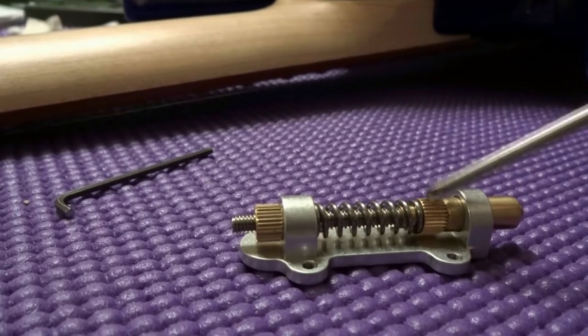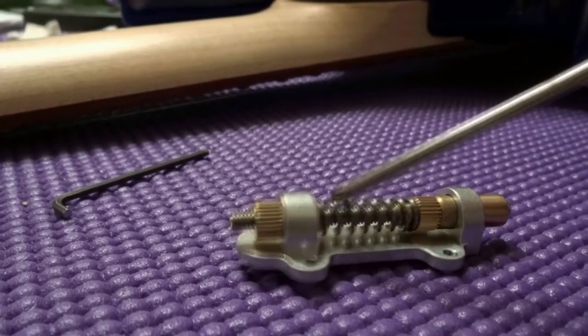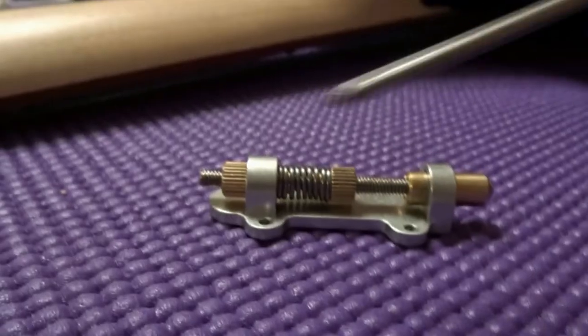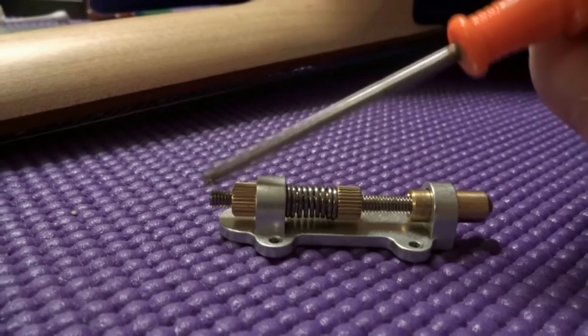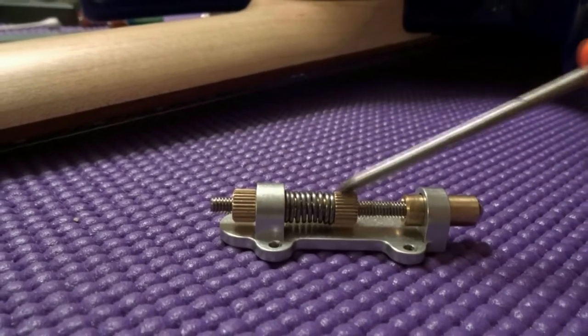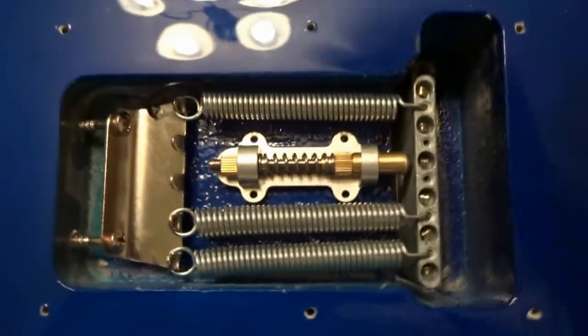Take the thumb wheel and run it back until you can't run it back anymore, bottoming the spring out. Using the Allen wrench as leverage, twist back until the assembly collapses. Now we have it ready to go into the guitar.